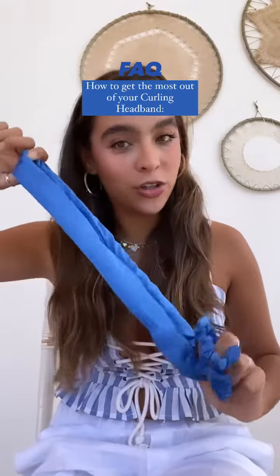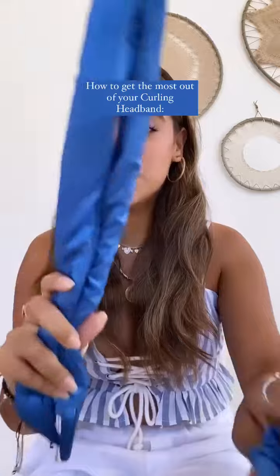So how can we get the most out of our curling headband? First, you're going to start off by taking a brush and just making sure there are no knots and your hair is somewhat smooth.